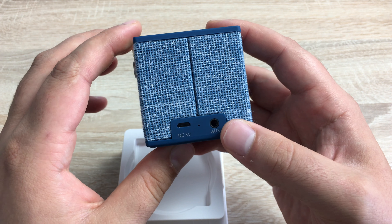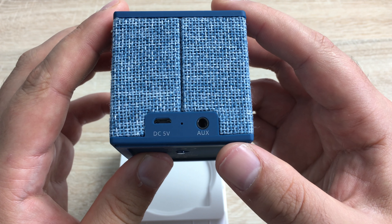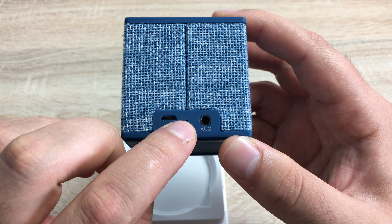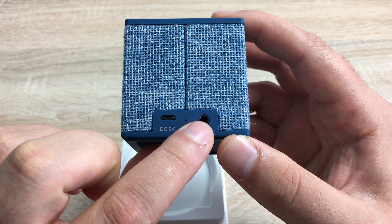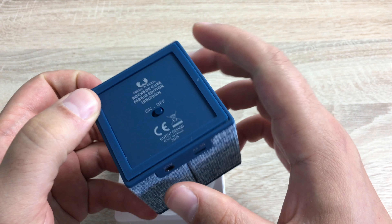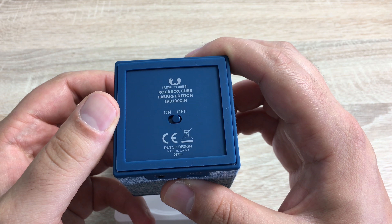I think this is a very chic, very fashionable product to have at the moment. I can just imagine taking it to a park and listening to some music. Looking on the back here you can see the power port for charging, an LED notification, and also an auxiliary cable port.